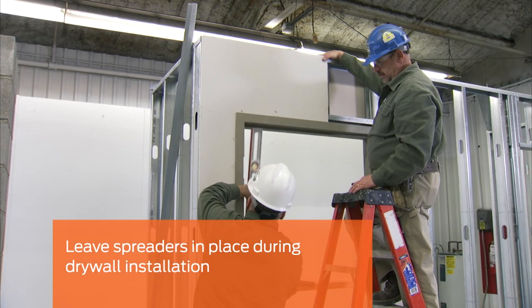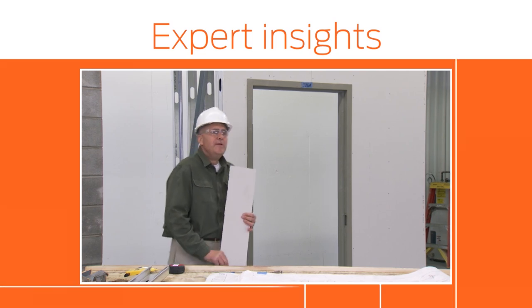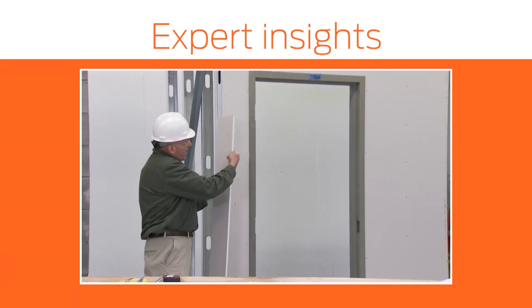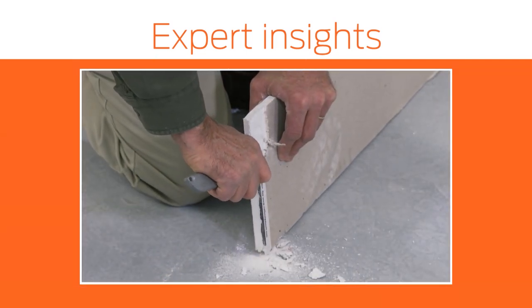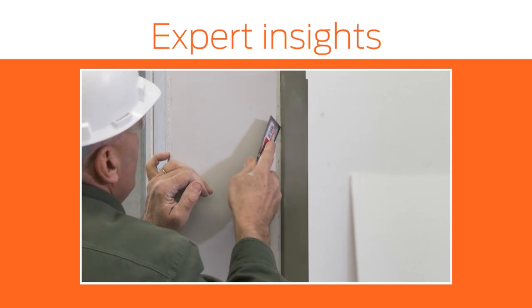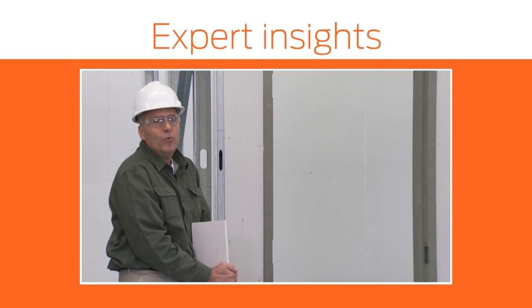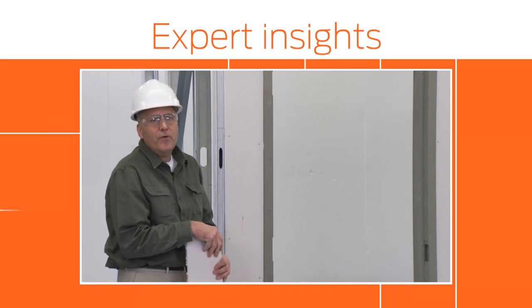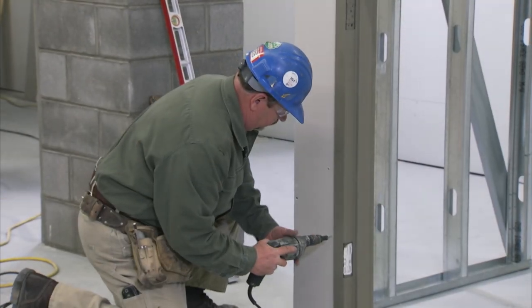Spreaders should be left in place during hanging of drywall to help prevent the frame from being knocked out of plumb. During the drywall installation, it may be necessary to chamfer back the edge of the drywall so that it will slip over screw heads that may be present around the frame because of the studs. As you install the drywall, gently work it in and around the frame, trying to avoid knocking the frame out of alignment. Once the drywall is in place, re-plumb the frame and then anchor off the drywall. The frame should again be checked for trueness before screwing the drywall off to the perimeter studs around the frame.